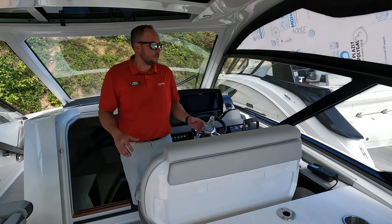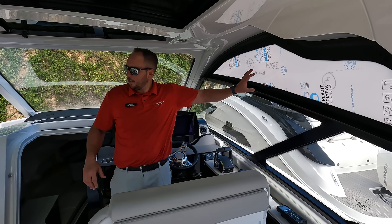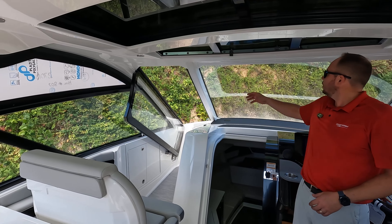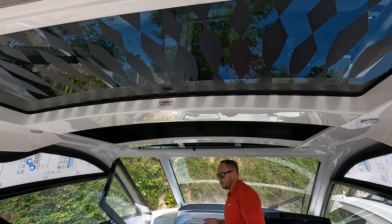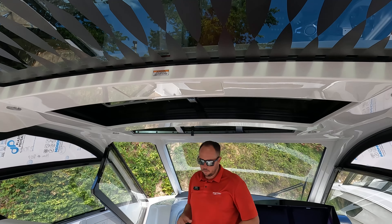Coming forward to the helm, you can see this isn't the full coupe style — you still have the removable windows here. These are hard icing glass so you can pull them out. You can open up the window like we have here, the front window locks into place, open the sunroofs, have the back all opened up, and have a ton of air movement in this boat. Real nice if you're a day boater and just like to feel the air and the breeze.